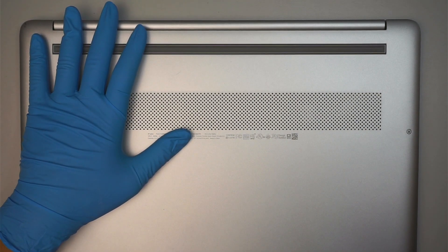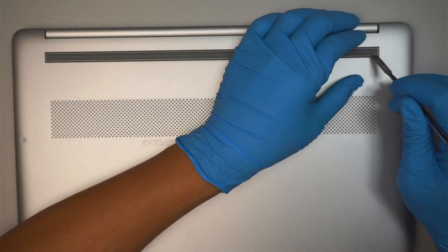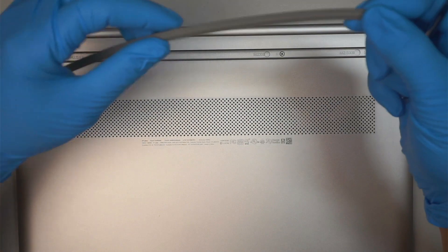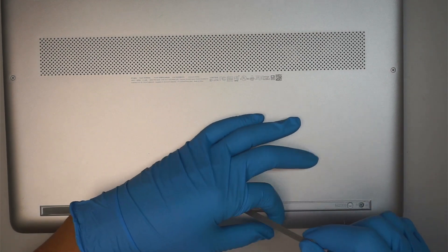The first thing I need to do is to remove the plastic here. This rubber stopper prevents the computer from sliding off, and there are hidden screws underneath that plastic. So just pry it open and save the rubber on the side because we're going to reuse that in just a second.